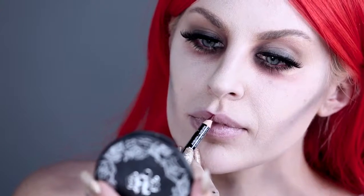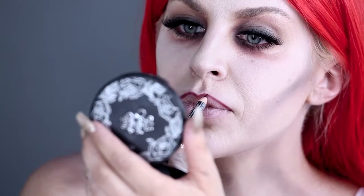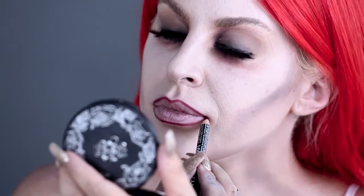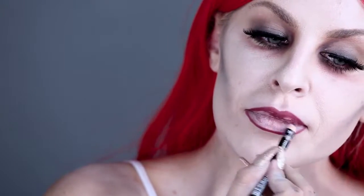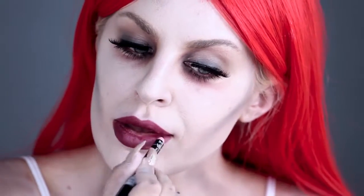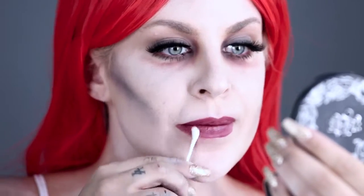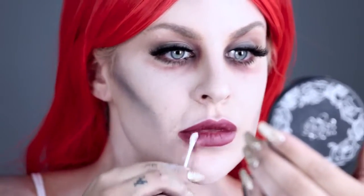To create the perfect dead bride lips, take a red lip liner and outline the edge of your lips, filling in when complete for amazing bold color. Then use a Q-tip to smudge the color down into the face paint for a ghoulish look.